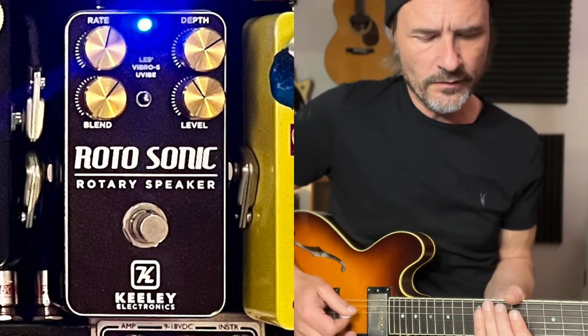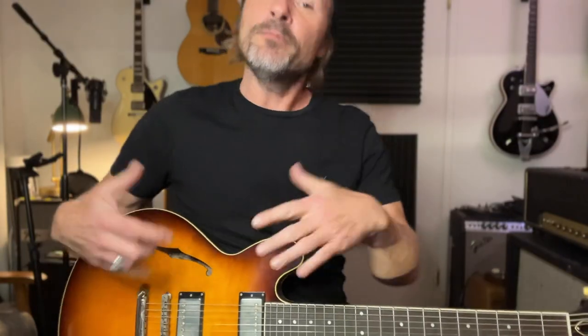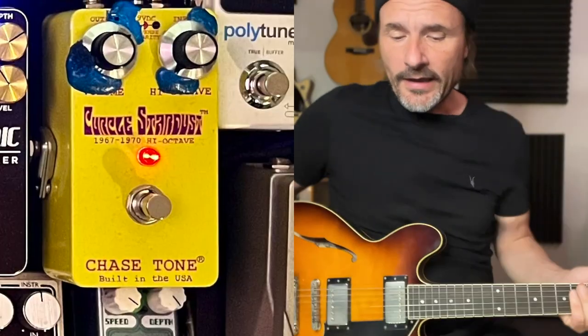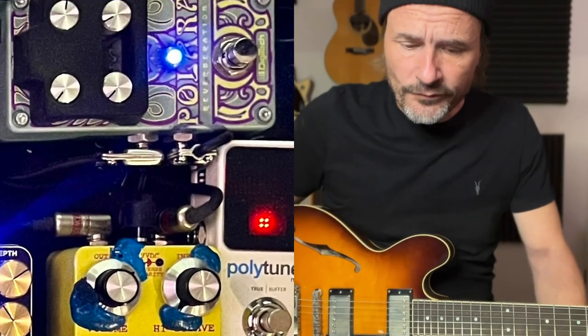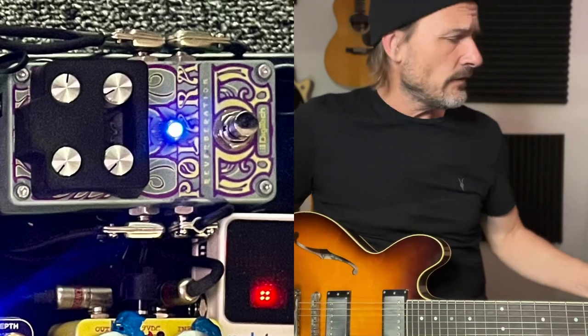Next to that is a Rotosonic rotary speaker pedal from Keely — it's more of a uni-vibe kind of sound, chorusy, and I run that before the drives because to me it sounds better. Above the yellow pedal on the right side is a Polar reverb. I like to have a little reverb on the amp and also the reverb on my pedal board, and I love the mix of those two.